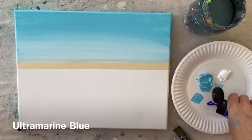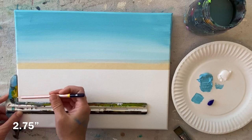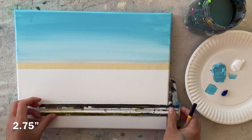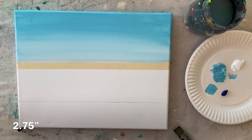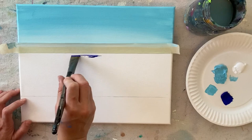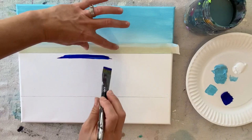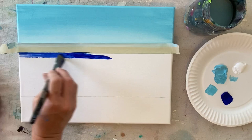Before we start working on the ocean, I'm going to measure an area on the bottom — this line is about two and three quarter inches from the bottom. This is the line where the gravel of the truck is on a slab of pavement. The area between the horizon line and that line we drew is going to be all ocean. I moved my tape to above the horizon line — you can decide to do this or not, but be really careful, especially if that paint is still wet underneath.